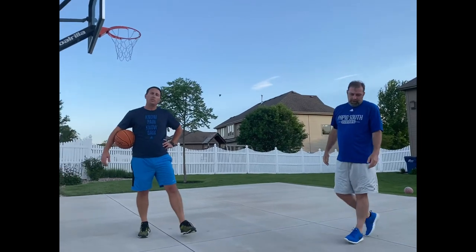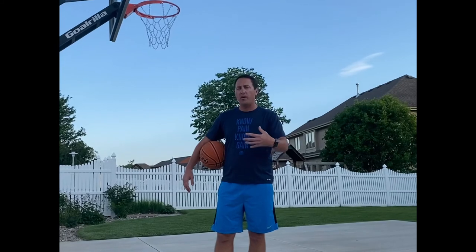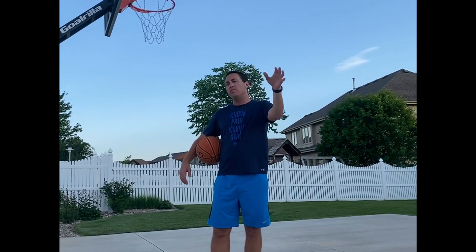When you do the drill, you have about one minute of shooting, and then you become the rebounder so you get your heart rate going, you get in a nice rhythm, and then you guys switch. Good luck with the drills this week.